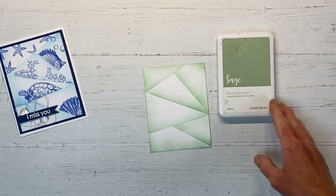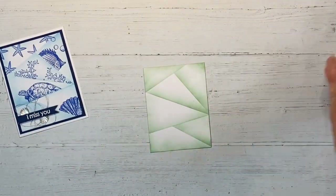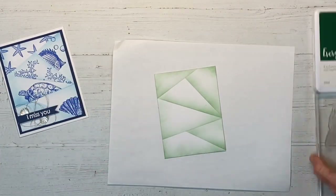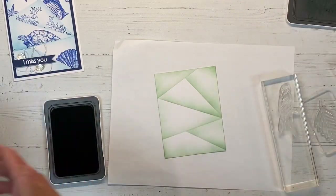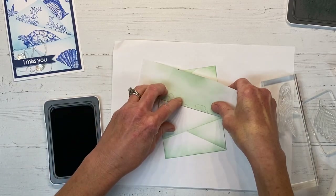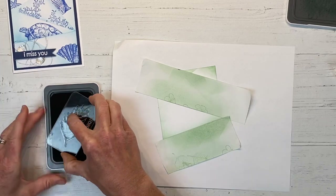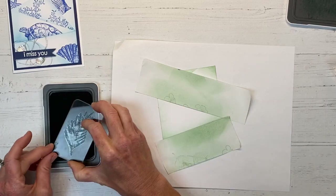Let me show you another one I did. I've already gone ahead and inked up the background with sage ink, and we're going to use the Palm Paradise stamp set to see how this one turns out. I want to go with a darker shade of green, so I'm using the evergreen ink. I'm putting a piece of foam behind my card panel so I get nice crisp images, and I've already mounted all my stamps onto blocks ready to go. I'll just mask these areas off — reusing that same tape — and then we can do our stamping. I'm starting with this palm frond stamp, inking it up well in evergreen ink.